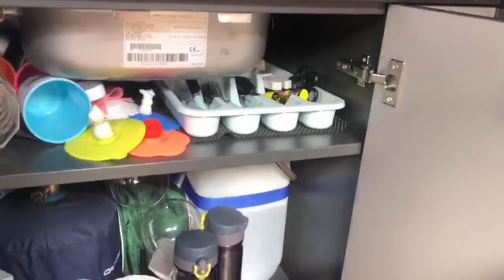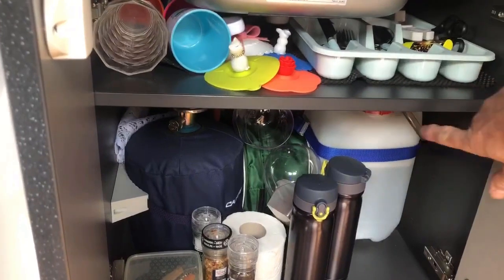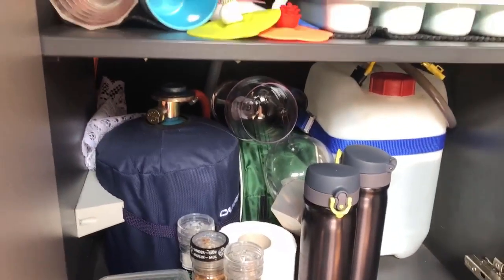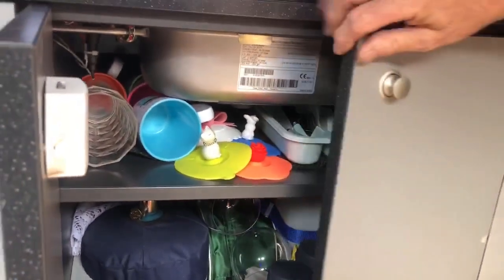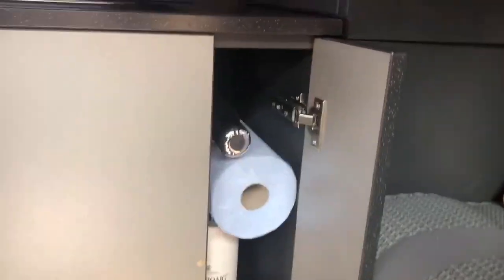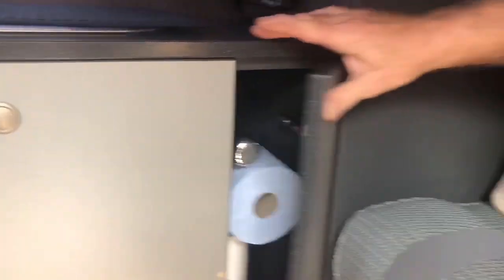Cupboards. Gas bottle. Water tank strapped down the side there out of the way. Are these magnetic or push-button? Push-in. And then a hidden cabinet that normally carries all the spirits — whiskeys and gins. So now and in the future on campsites, you've got your hidden cabinet. I know where to look!